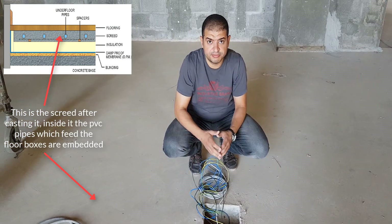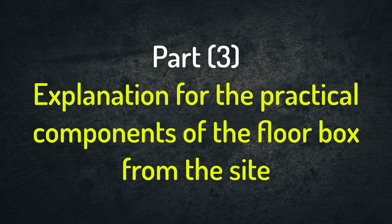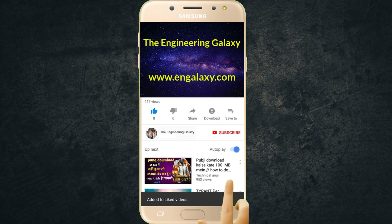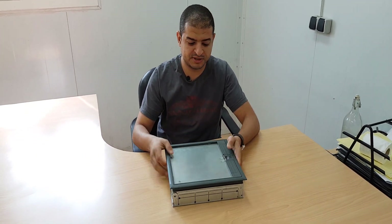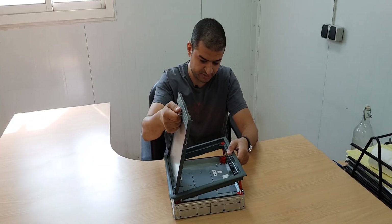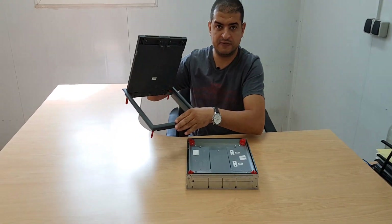Now we'll look practically at the floor box and its components. This is the floor box — this is the cover and here is the back box. The brand name of this floor box is MK, made in Malaysia. The cover can be removed, and it has four locks, one in each corner, to lock the cover to the back box.